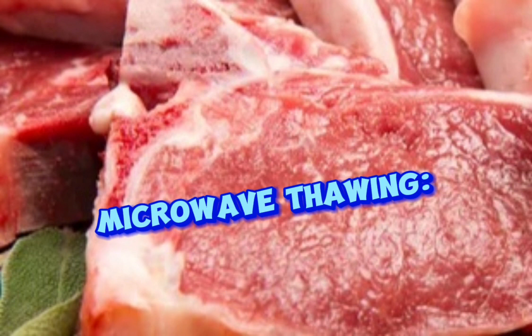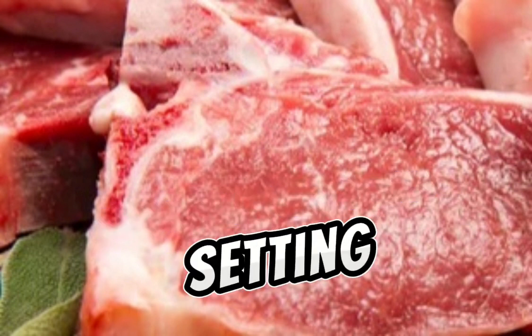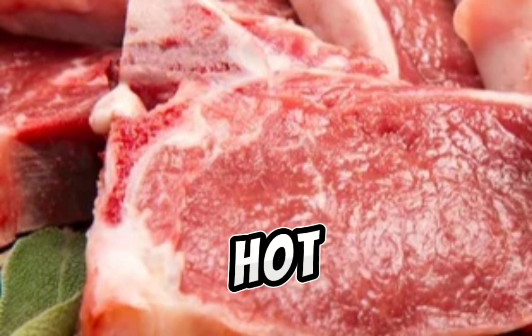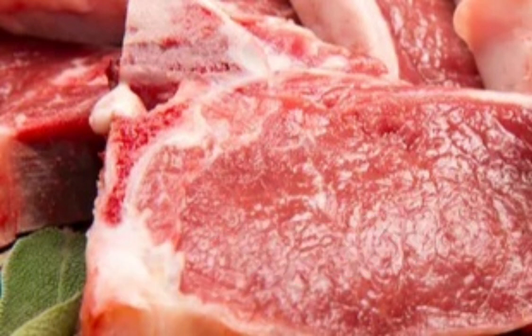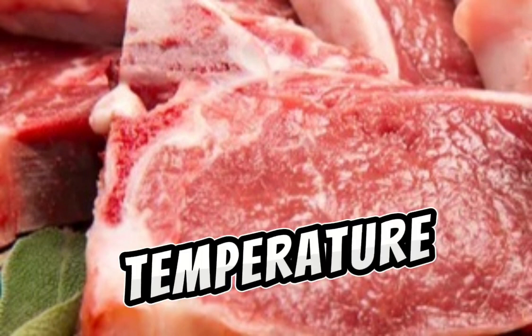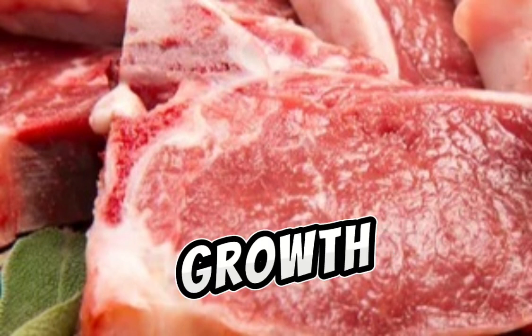Microwave thawing: use the defrost setting only, and cook the meat immediately after thawing, as hot spots can develop. Remember, avoid thawing at room temperature as it creates a dangerous temperature zone for bacterial growth.